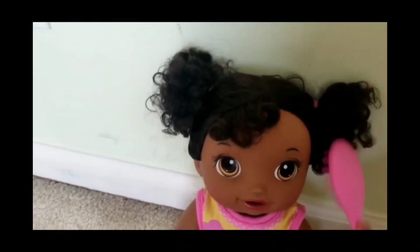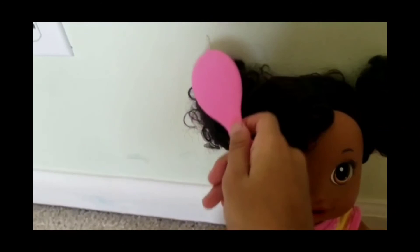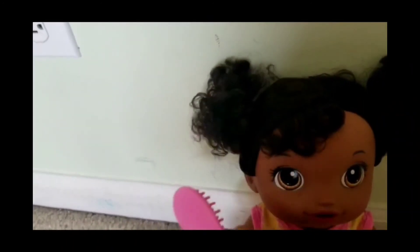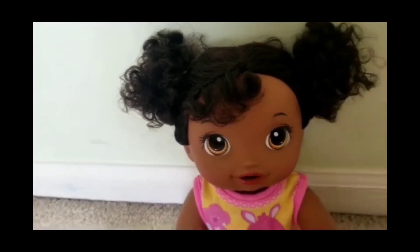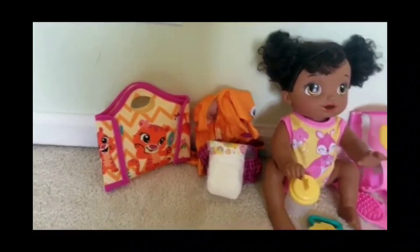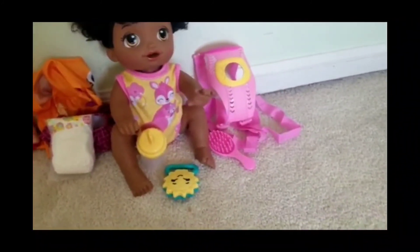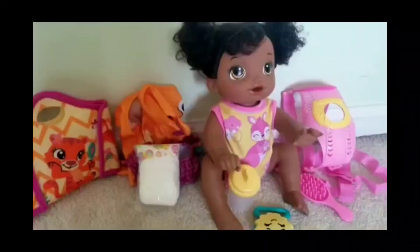Let's comb the baby's hair. Well guys, I hope you enjoyed our video — don't forget to subscribe, like, and share! Bye-bye!